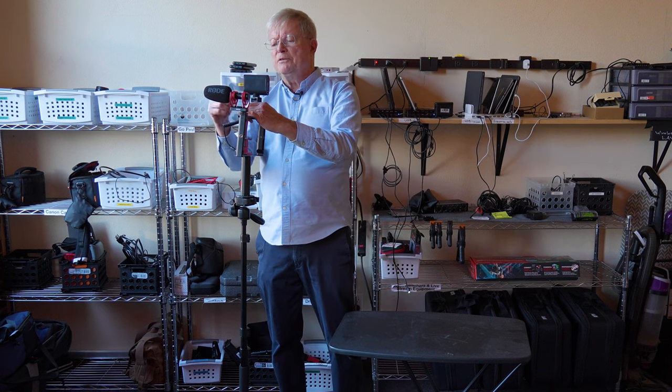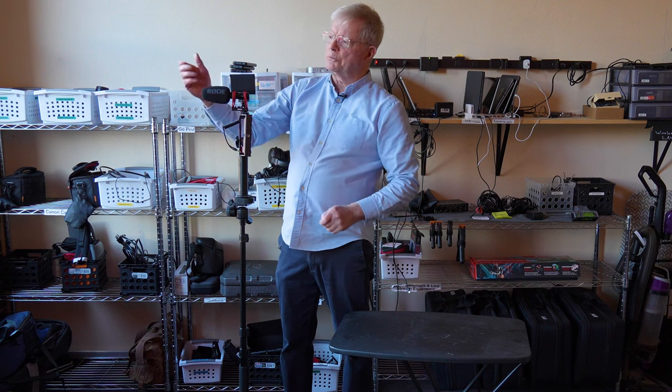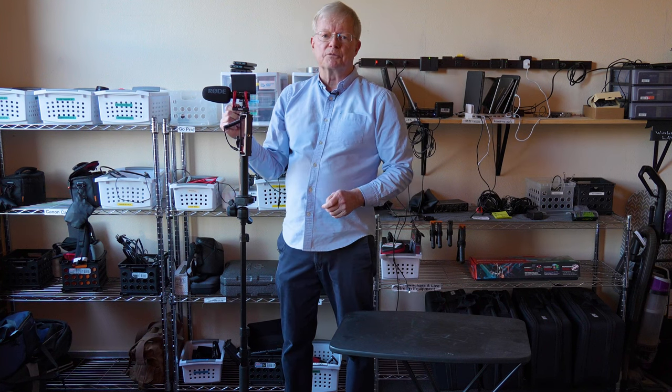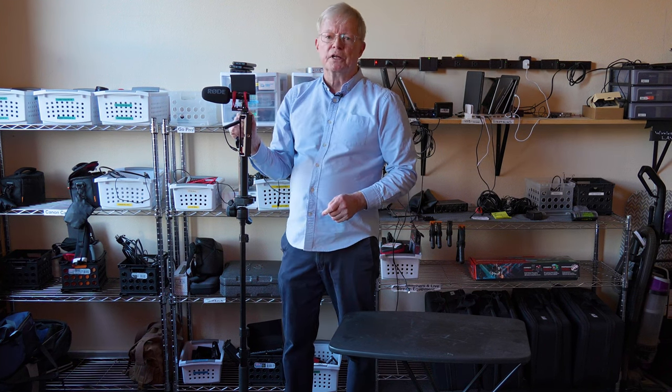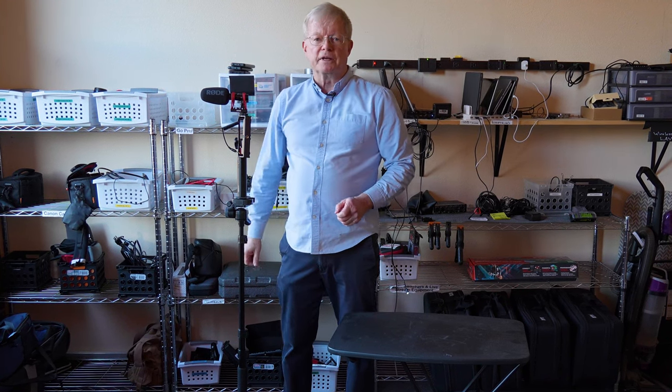You want the Mevo and the shotgun mic pointing in the same direction. The shotgun mic will pick up distant conversations, so when you're live streaming you're going to get the voices of whoever the camera is pointed at.